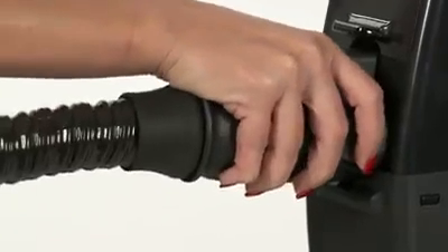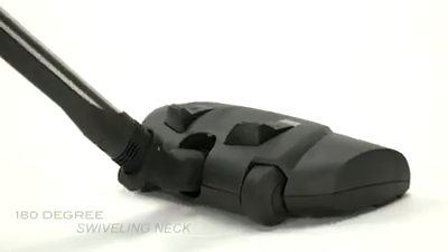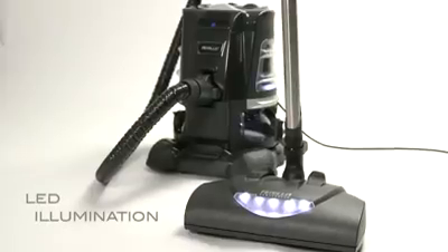Connect the Power Brush. The 5-level height adjuster. A 180-degree swiveling net. Embedded wands with quick disconnect functionality, and an LED Illumination.